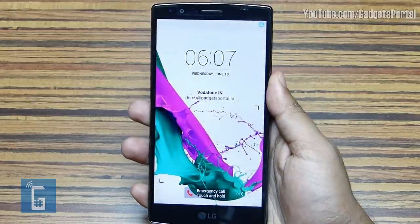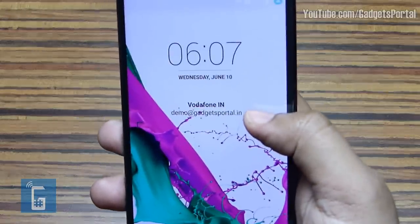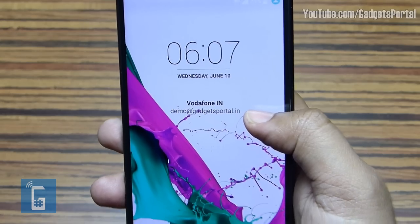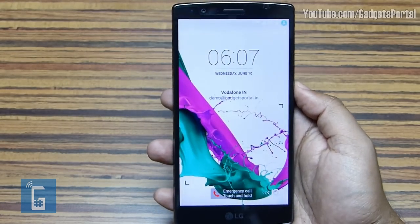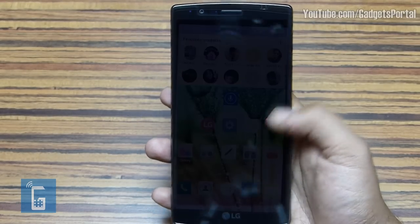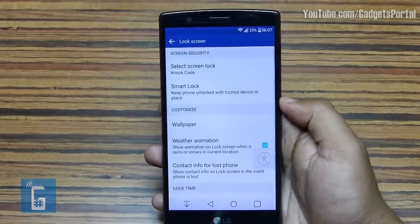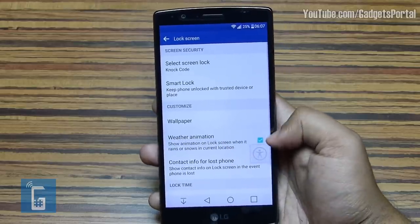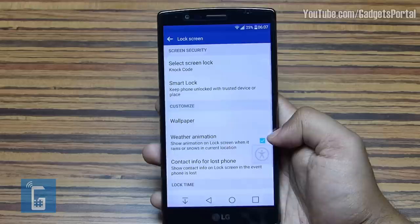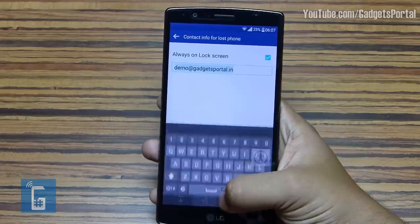On the lock screen, you can put your contact information — for example, your email ID or phone number — in the event the phone is lost, or your family or friends' contact number in case of any emergency. Visit the Settings menu and the Lock Screen settings under the Display department. There you'll find a weather animation option which looks really cool, and you can put the contact information on the lock screen from that option.